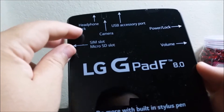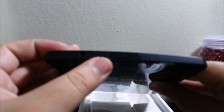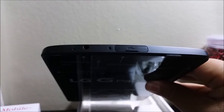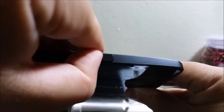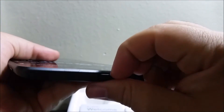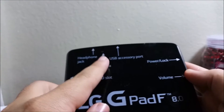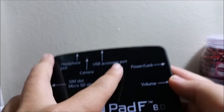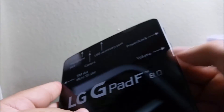On the top right there is the headphone jack, a noise cancellation mic, and an IR blaster. This is also where we can connect the USB. On the front we have the front-facing camera. Here is the USB port, and here is the power/unlock button. On the side is the volume rocker.